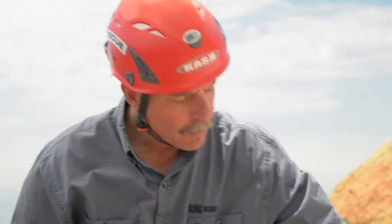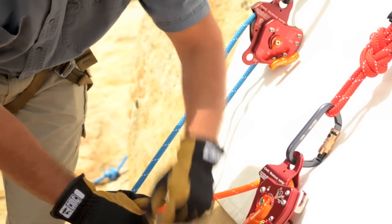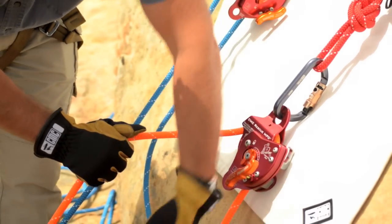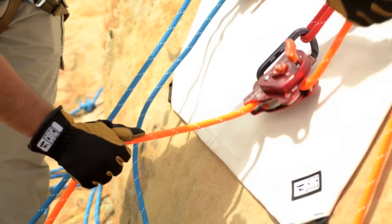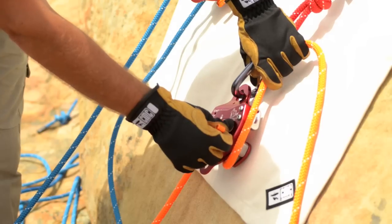It's a very simple maneuver — merely changing hand position from feeding rope in, to bringing this hand back, then lifting up and opening up the brake.